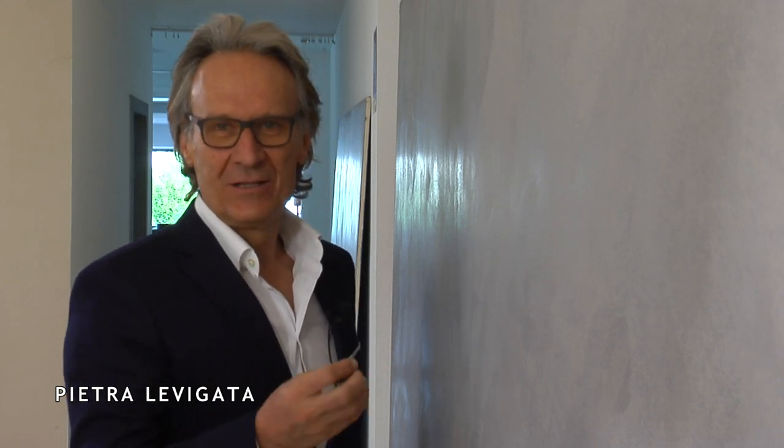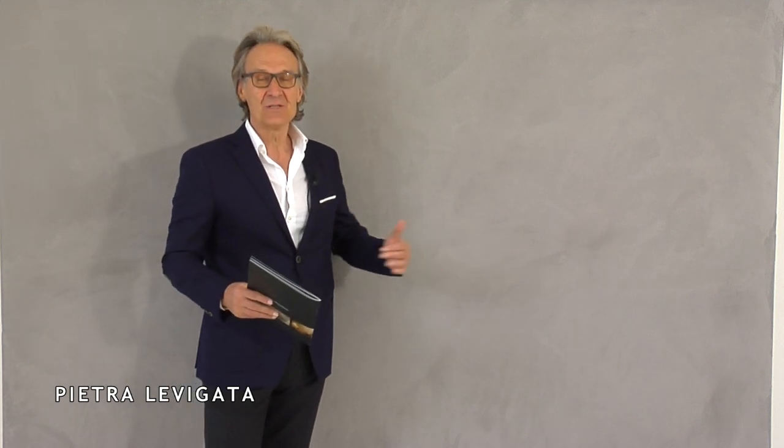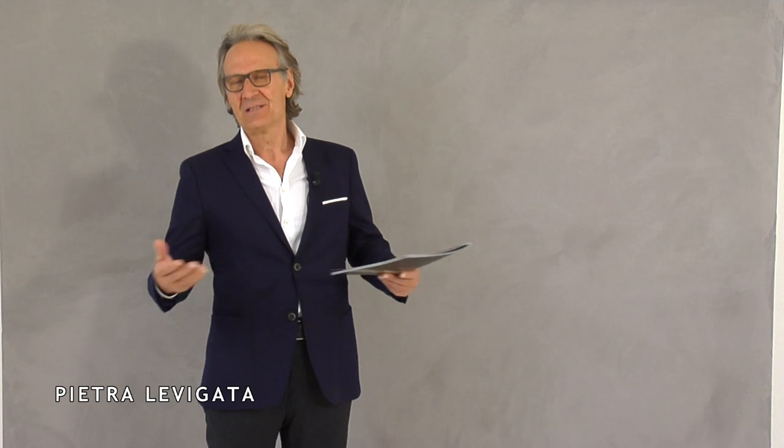Leggermente satinato — slightly satin. The application is simple. We can leave the wall this way, or we can apply our finishes, which we'll show you in another video. As you can see, the application is absolutely simple. The product at this point, we can leave it like this, or we can proceed with the different finishes, which we will show you in another video.